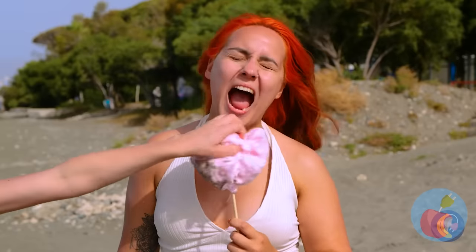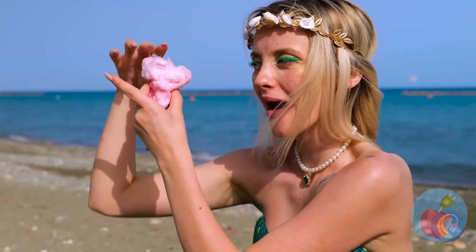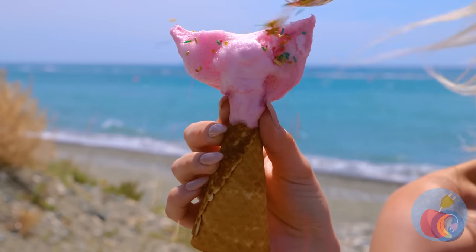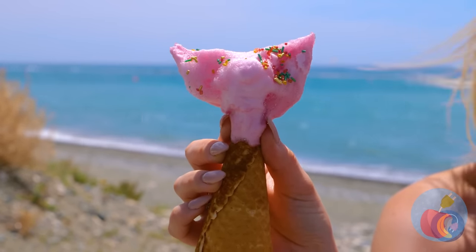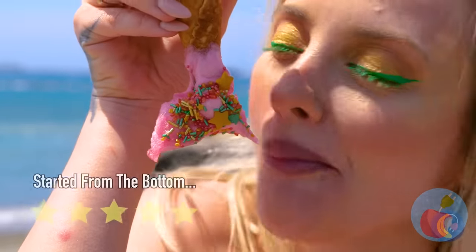Ice cream's great on a hot day — wait, no! Now I'm worried about that cotton candy. It's a mermaid tail — this must be the scales. Apparently she'll only eat things with a face. And next time, ask for just the cone.